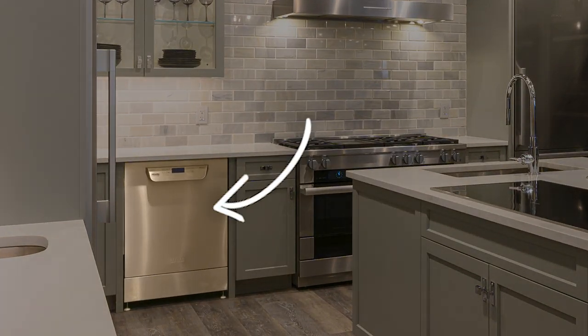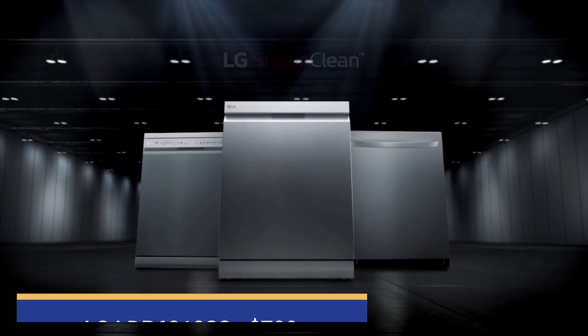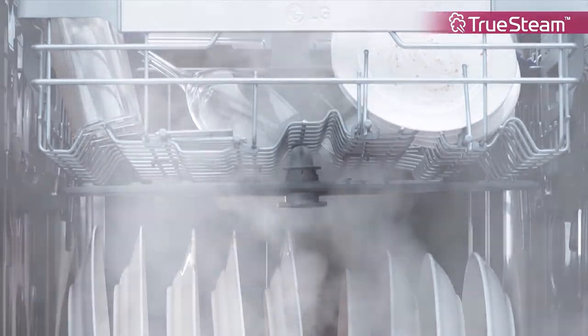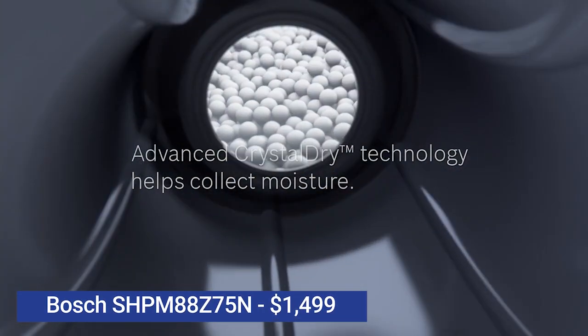You probably think you have to spend way more than $1,000 to buy a reliable, quiet dishwasher with good features that can actually dry plastics. In this video, you'll see a comparison between the LG LDP6810 with steam, currently priced at $799, against the Bosch 800 Plus Series with Crystal Dry, priced at $1,499.